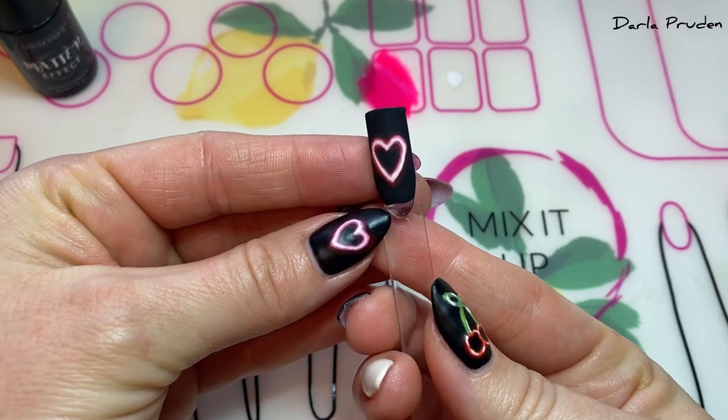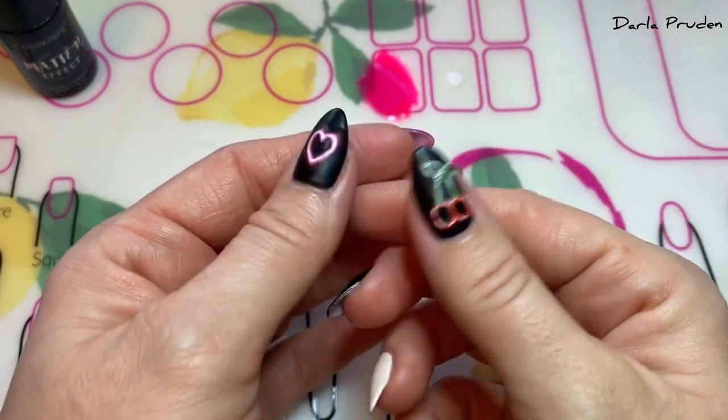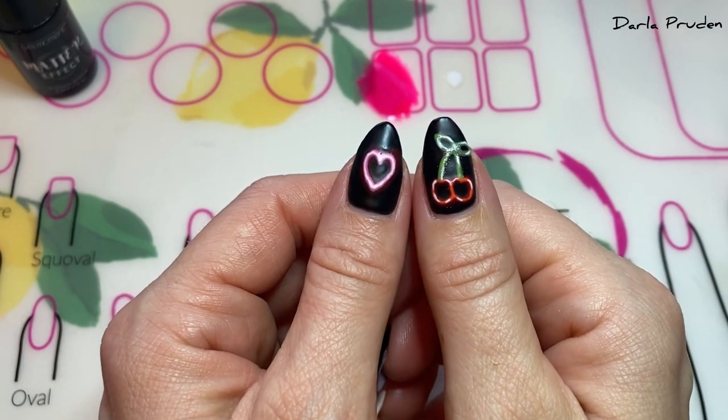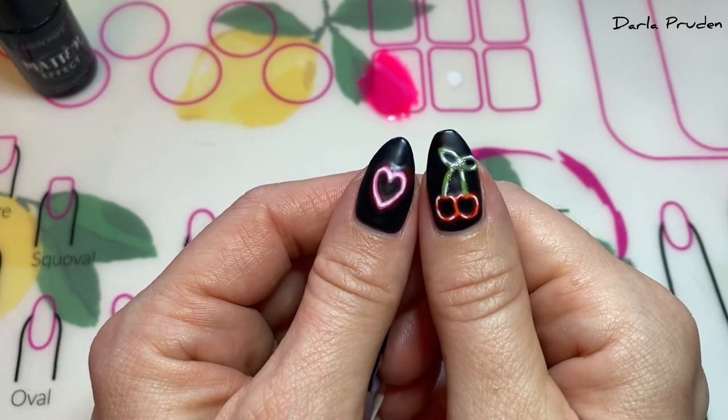Both application techniques are going to give you this super cool 3D neon sign look, all depending on the products you have on hand. As always, the color combinations are endless as are the designs — flamingos and palm trees would be super cute. I hope you guys had fun and we'll see you soon!